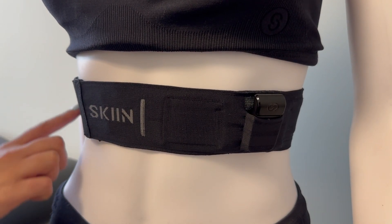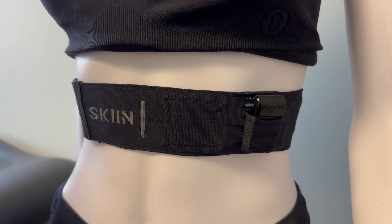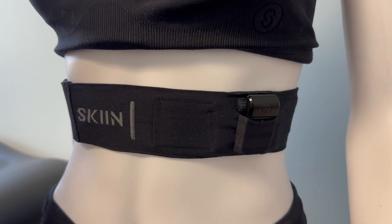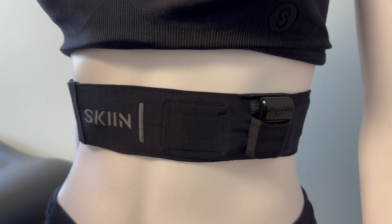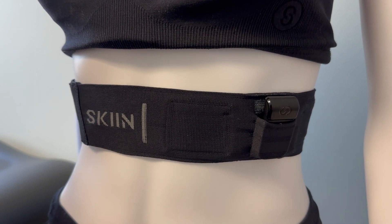The band is adjustable, so make sure that there is a nice snug contact between the band and your skin. The band must remain snug during daytime activities as well as overnight, but the band should not feel too uncomfortable to ensure proper ECG quality.